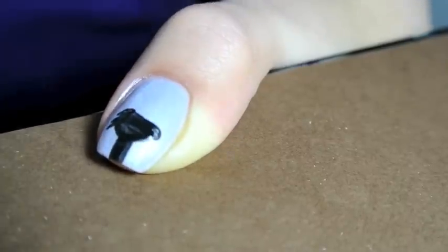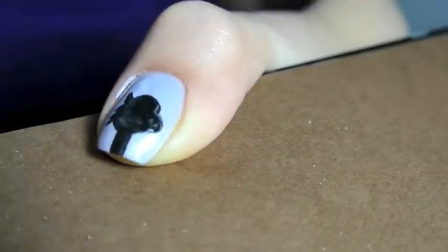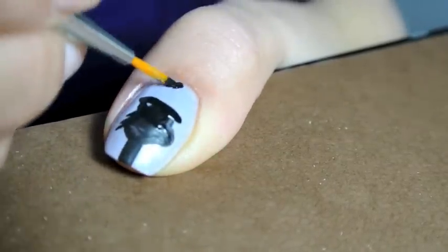The easiest way to create a thin black outline around something that you're painting is to start off with the black shadow of the image first and fill in the details later.